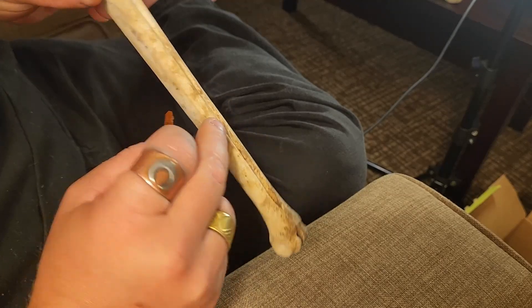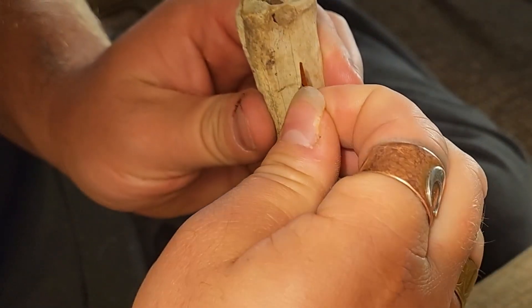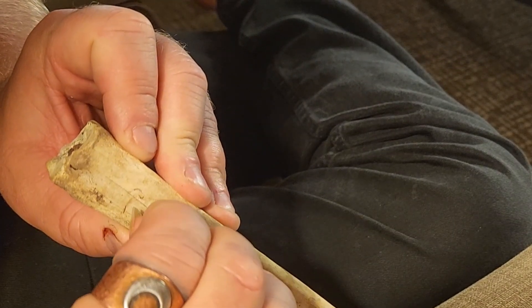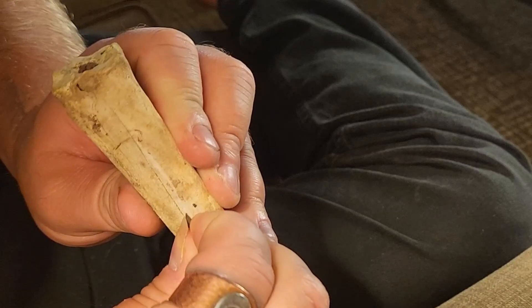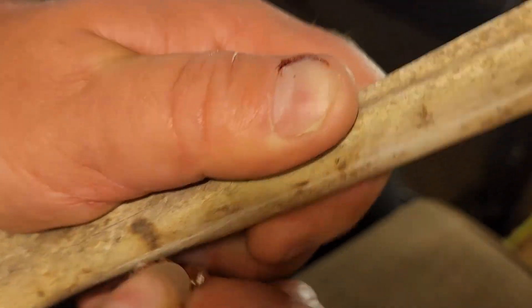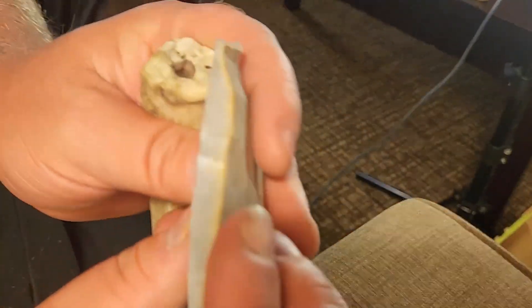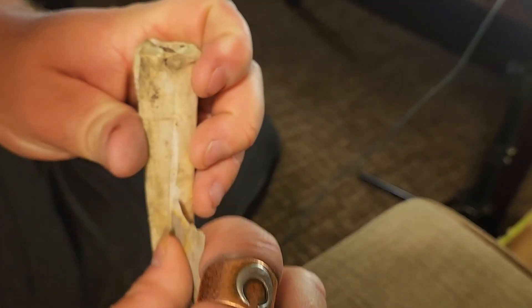Scouring the side is going to take a while to get set up. All I'm really doing here is getting a small groove started that will help to guide a more heavy-duty tool later on in the process. Now I have this guideline running down the side of the shaft of this metatarsal, and I'm going to transition to using this piece of reed spring chert — it's basically just a big flake that's split in half. At this point I just need to deepen and widen the groove that I got started with that guideline.